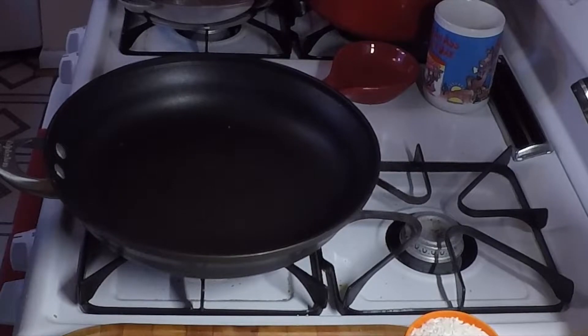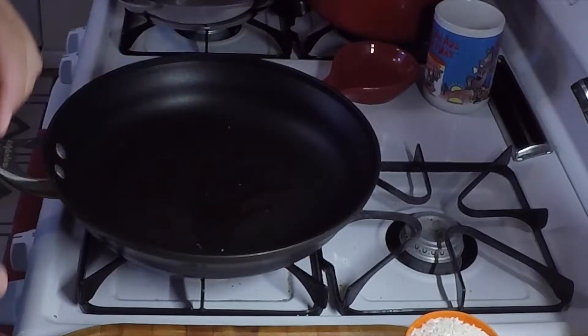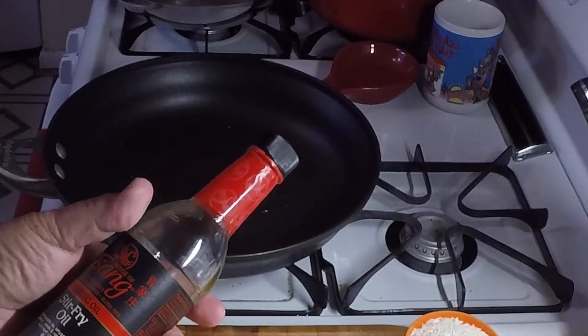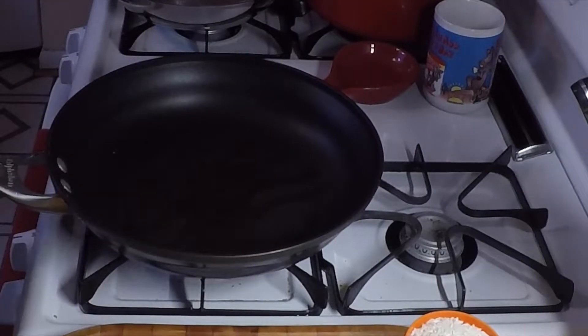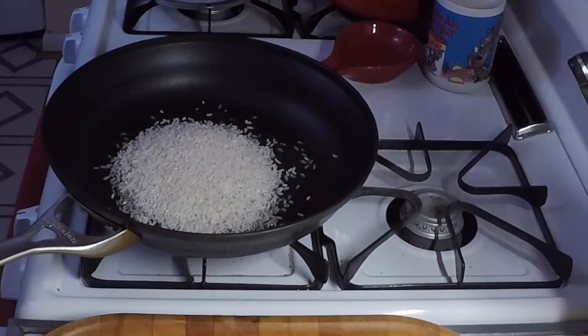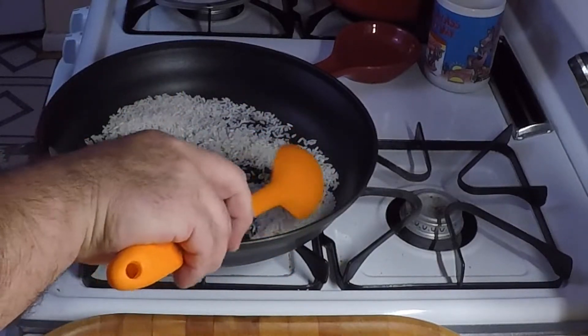Start the rice in a nice skillet, or you can do this in a pot. Take about a tablespoon of this Stang's stir fry oil — it's got garlic, onion, and herbs — put it in there, not too much. Get the pan hot and dump the dry rice right in there, start stirring it up, get it nice and coated with the oil.